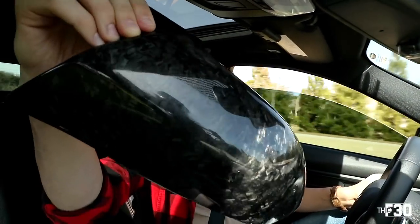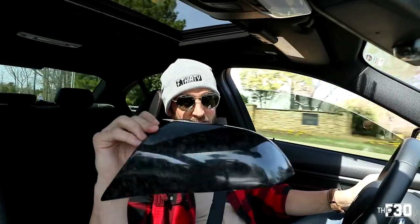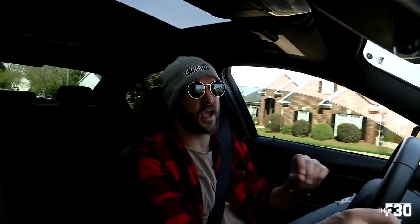As difficult as it is to contain my excitement about boot mode, we have something else to be excited about today. We now have forged carbon mirror caps — as far as I know, we are the first in the world to have these. I've seen a few forged carbon parts coming out for the F30, leaked by a couple of different companies, and we're starting to see more forged carbon — or exposed carbon — which is really cool.